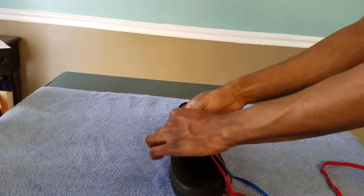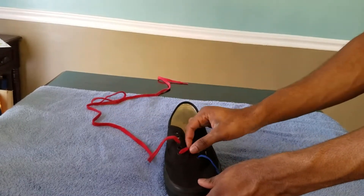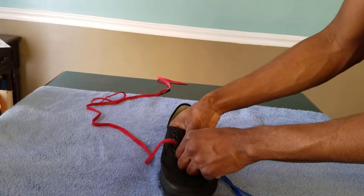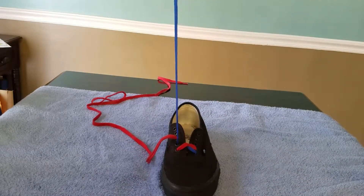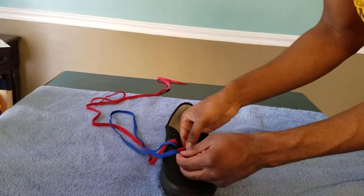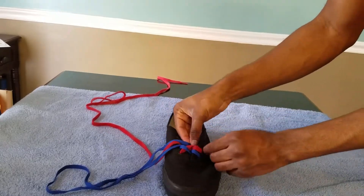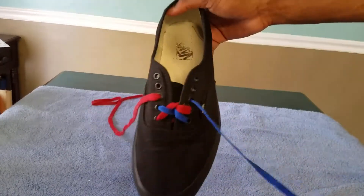Now with the blue string, you're gonna go under the right string and underneath the second hole like that. Then you're gonna repeat the same thing you did with the red string — you're gonna go underneath the blue and then underneath the third hole on that side. It gives you that little effect.